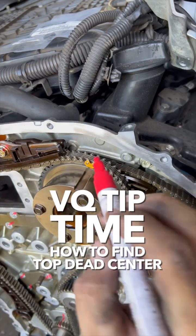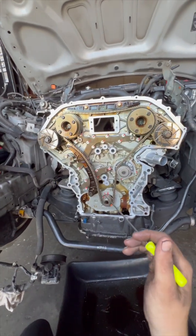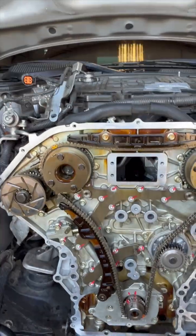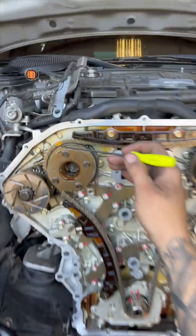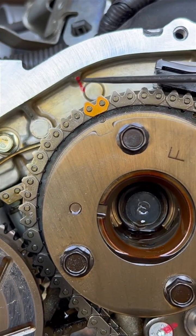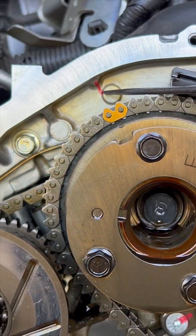VQ tip time. Today I'm going to show you how to find top dead center on a VQ35 DE, HR, VHR — it's all basically the same. You're going to see your cam gears right here, the top two, and you're going to see a little circle on the top of that cam gear. Then you look up and you'll see a little bump in the timing cover back there — I marked it with a red marker.